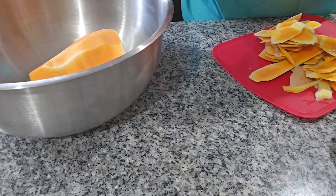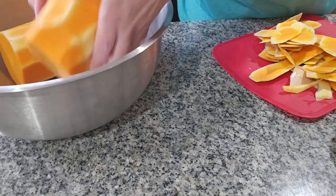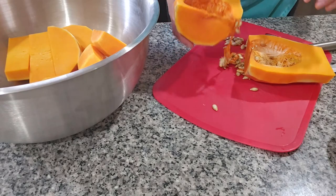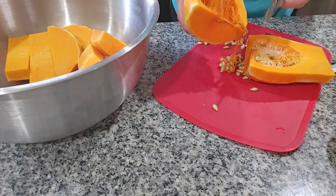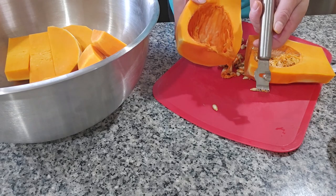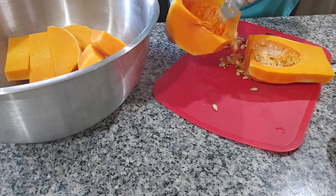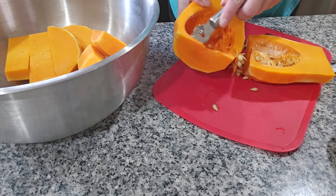I'm gonna remove the seeds and cut them in pieces. As you can see I'm removing all the seeds and I'm using this little tool. If you don't have something like this, you can use a spoon.